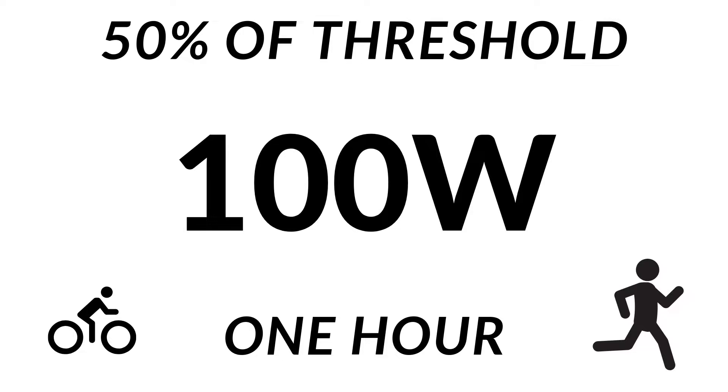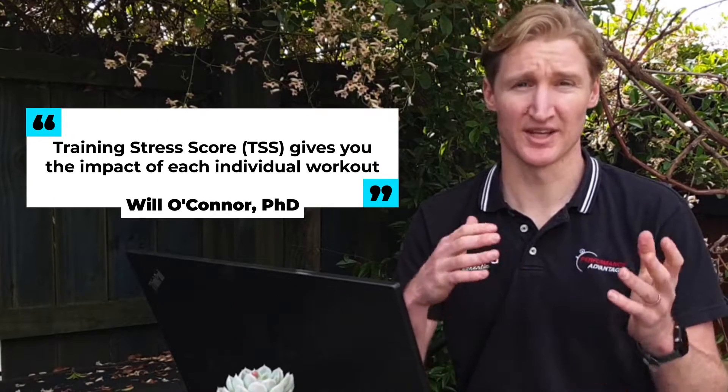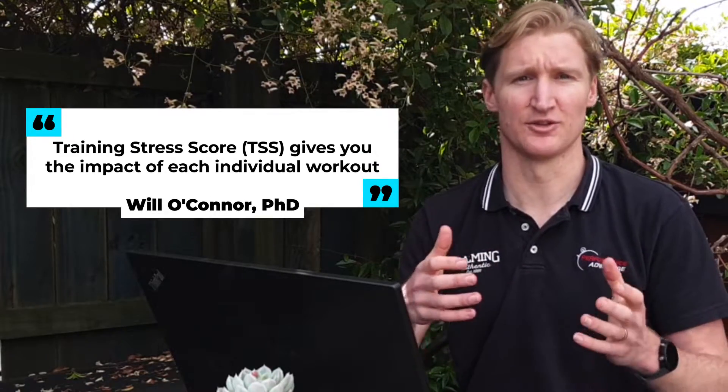If you held 100 watts for 30 minutes you would get 25 TSS units — 100 watts is 50% of your 200-watt threshold and 30 minutes is 50% of your one-hour threshold. Obviously as you start to incorporate intervals the calculation gets a bit more complex, but all you need to know is that Training Stress Score gives you the impact of each individual workout.